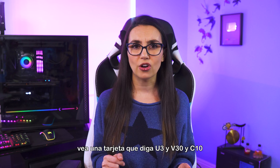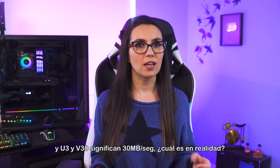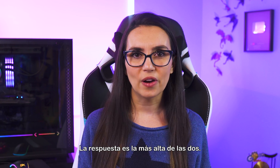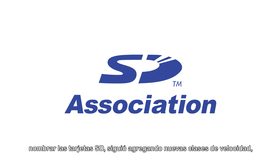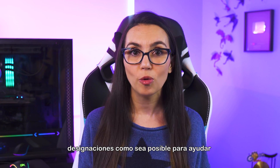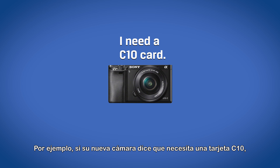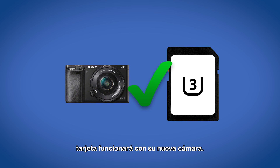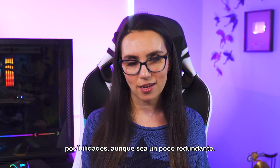Even more confusingly, you may see a card that says U3, V30, and C10. If C10 means 10 MB per second and U3 and V30 mean 30 MB per second, which is it? The answer is the higher of the two. As the SD Association — the organization responsible for naming SD cards — kept adding new speed classes, memory manufacturers try to include as many designations as possible to help customers find the right card. For example, if your new camera says it needs a C10 card but the SD card only uses the newer U3 marking, you might not know that this card will work with your new camera. If it says both C10 and U3, more bases are covered, albeit a bit redundant.